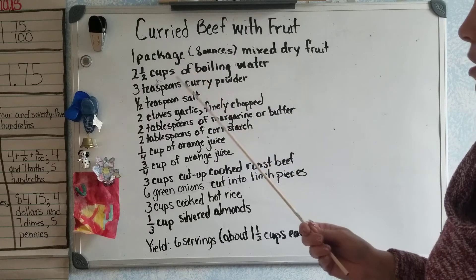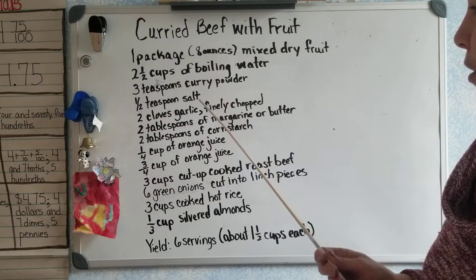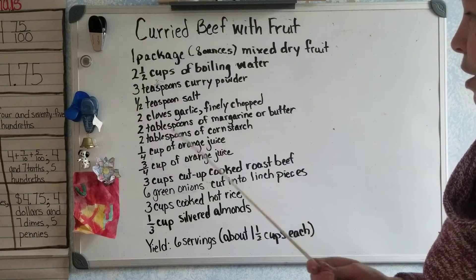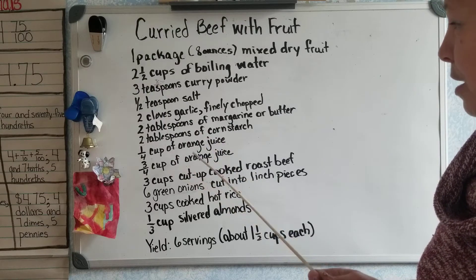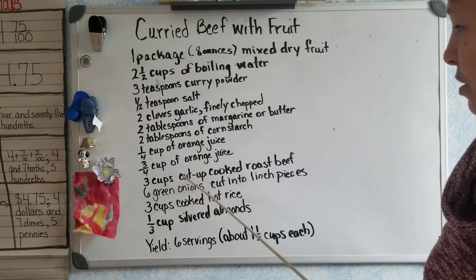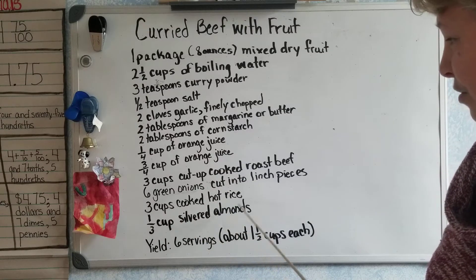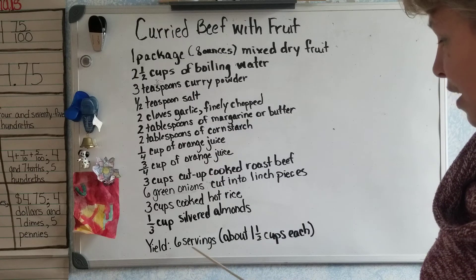You can see we have: two and one-half cups of boiling water, three teaspoons of curry powder, half a teaspoon of salt, two cloves of garlic finely chopped, two tablespoons of margarine or butter, two tablespoons of cornstarch, one-fourth cup of orange juice, three-fourths cup of orange juice, three cups of cut-up cooked roast beef, six green onions cut into one-inch pieces, three cups of cooked hot rice, and one-third cup of slivered almonds.